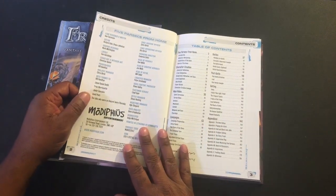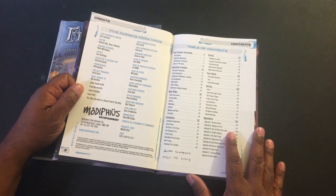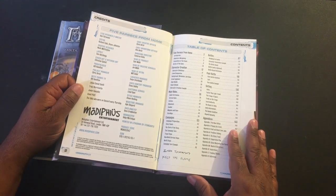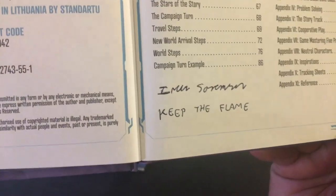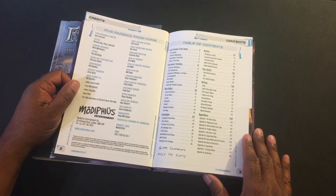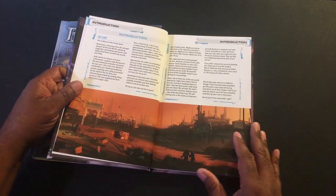To tell you the story of how I got this — I was reached out to by one of the guys at Modiphius about forwarding me something, and he eventually said, 'Hey, I just want to get you a copy of the hardcover book.' What I didn't know was that the copy would be signed by Ivan Soreson. I'm a small channel — people don't do stuff like that for me — so I actually thought that was pretty cool. I was very appreciative.